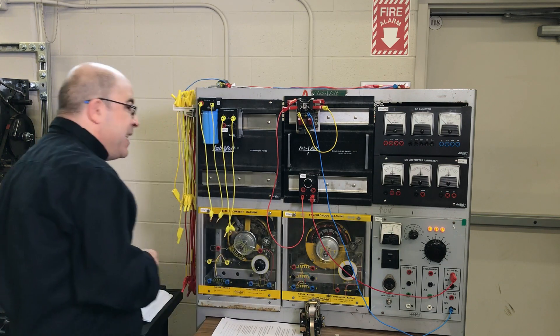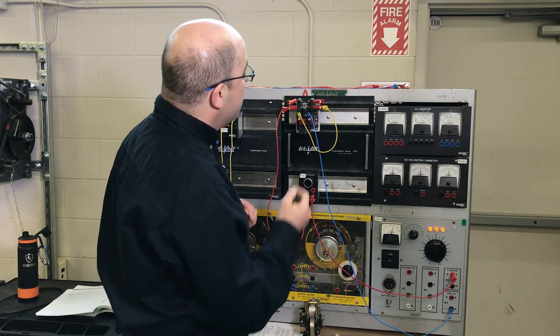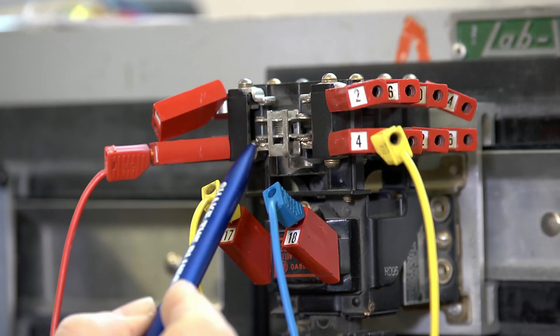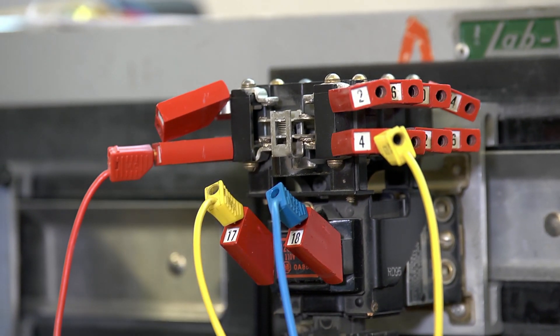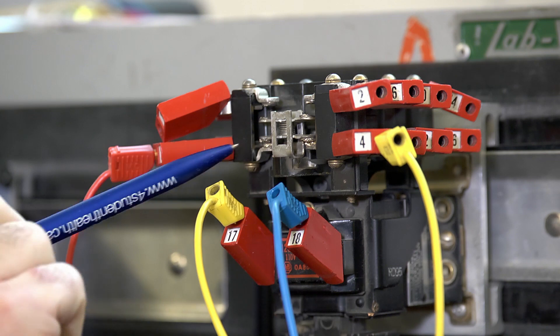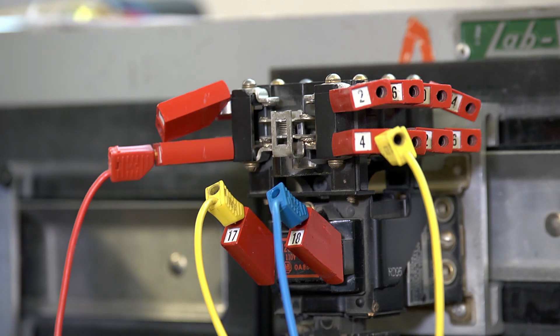We may not be able to see it, but over the years as a demonstration the contacts here are starting to be really badly pitted. You're going to see welding of contacts — either the pitting is so bad that you'll have high resistance and they'll burn out and not make contact anymore, or the contacts will physically weld themselves shut, making the device no longer useful.